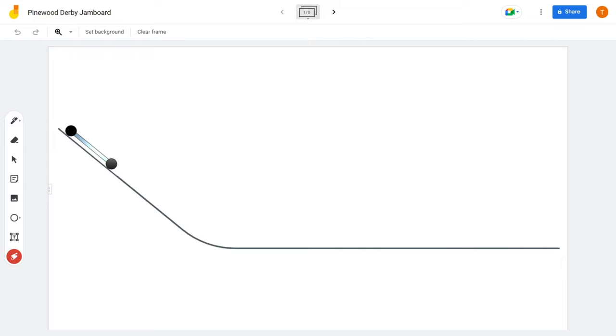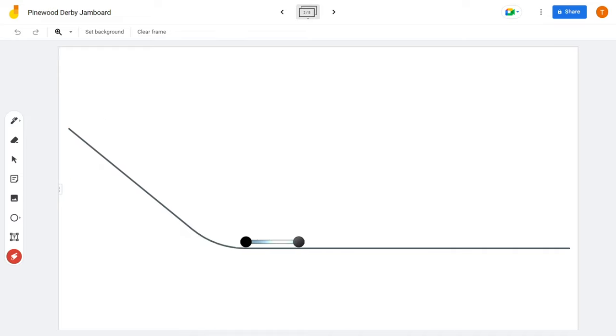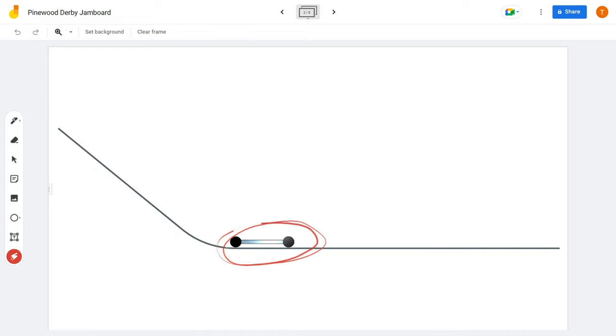The Pinewood Derby car is a gravity-powered race car. Cars are held on an inclined track, released, and run for a timer at the end of the race. In physics, this is a conservation of energy problem. We say energy is conserved — the car starts with potential energy up on the hill, and this energy is converted into kinetic energy, or the energy of speed, at the bottom.